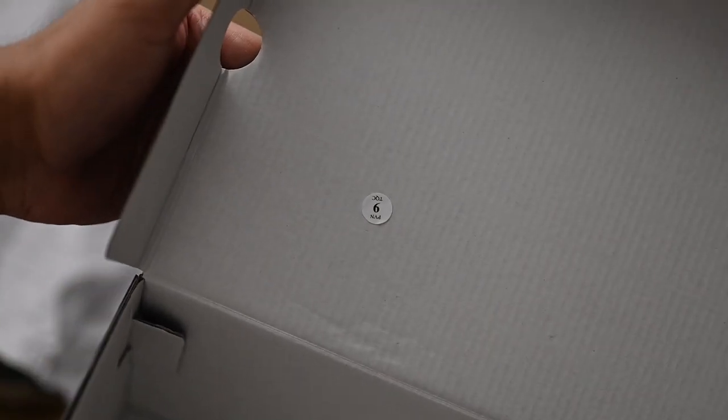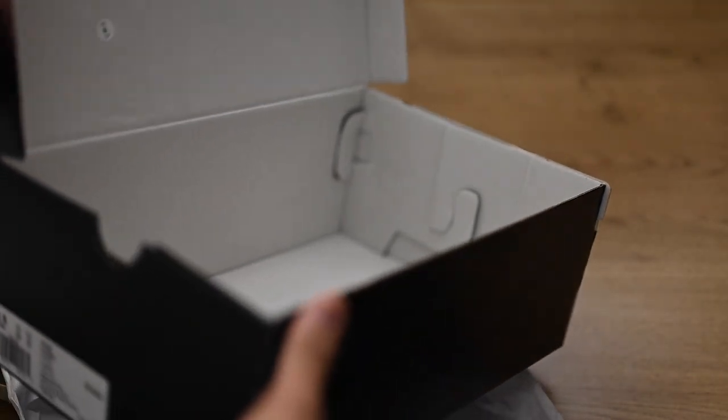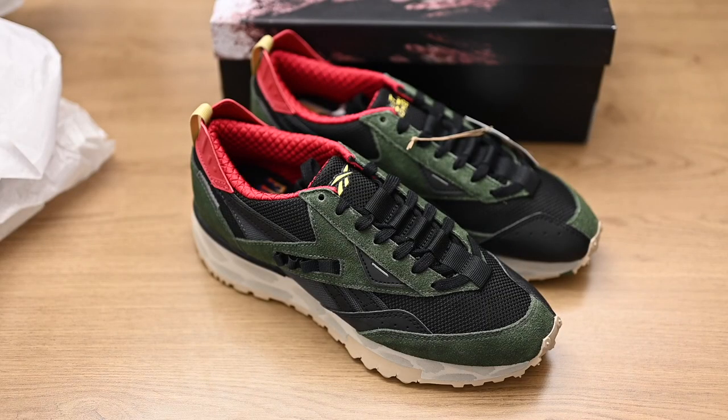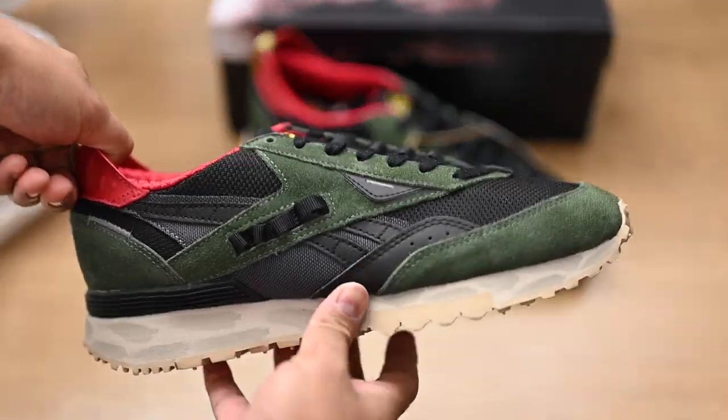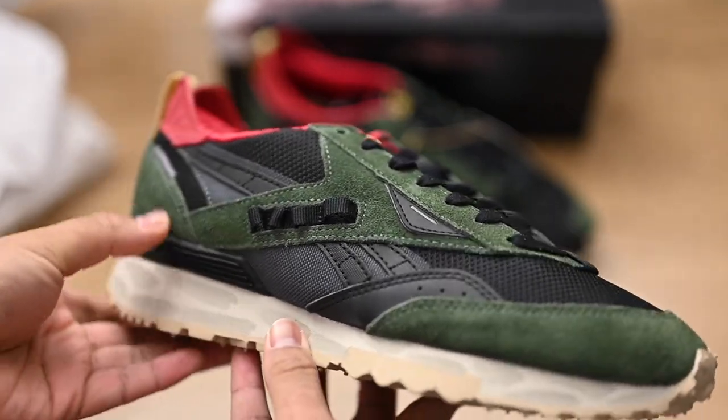The box also came with a sticker — it might be a quality control sticker. It says TQC PVN 9, so it's probably a quality control sticker from the factory. Here's the inside of the box empty — nothing too special. Now we get to the shoes themselves, and they're awesome. They look beautiful. I'm really impressed with this design.